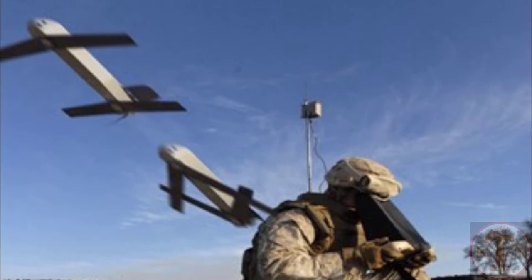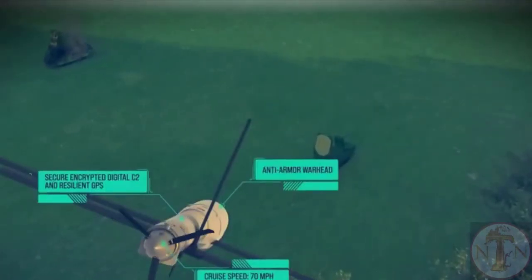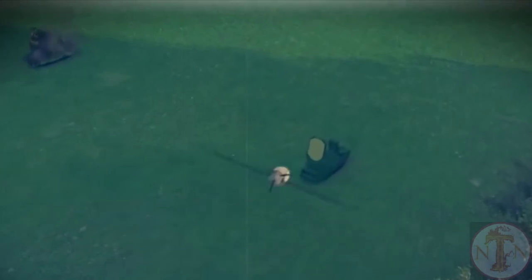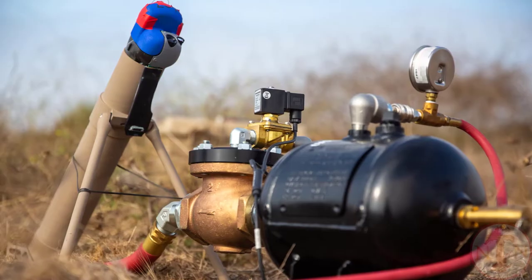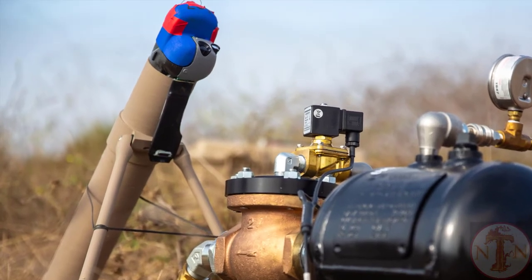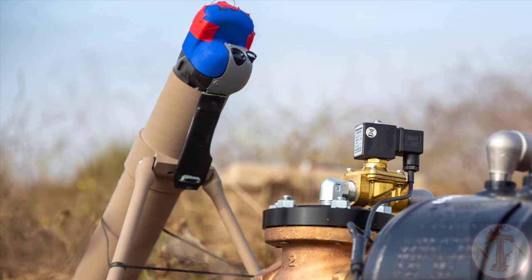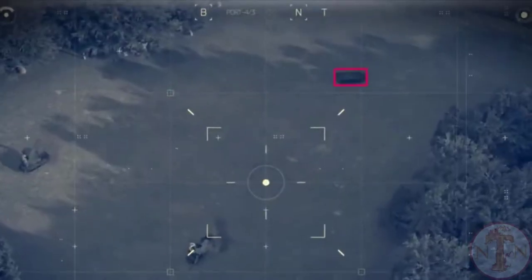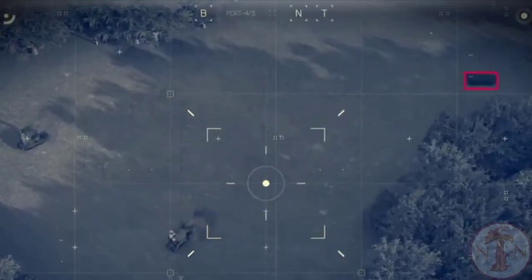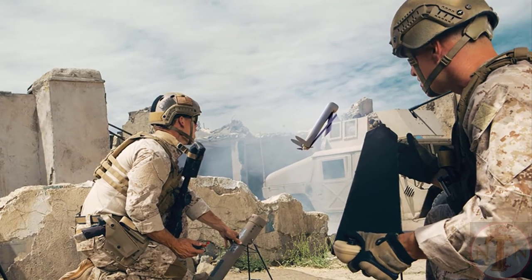Switchblade 300 delivers increased warfighter lethality with real-time GPS coordinates and video for precise targeting with low collateral effects. Switchblade Sensor-to-Shooter combines the superior ISR capabilities of AeroVironment's small unmanned aircraft systems with the precision strike capabilities of the Switchblade loitering missile system. Through S-2S software, target coordinates are instantly transferred from the S-UAS to Switchblade via machine-to-machine communication, reducing engagement timelines and operator cognitive load.